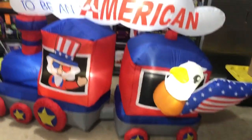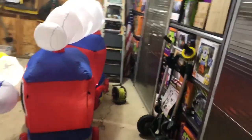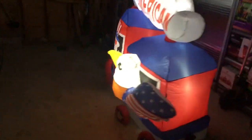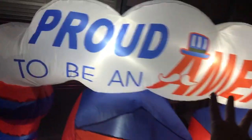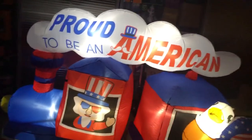This is brand new to us — we've never used this before. We plugged it in once before just to make sure it works, so this is only the second time plugging it in. I think the 'Proud to be an American' sign is supposed to be like smoke coming out of the train — that's how patriotic this train is.